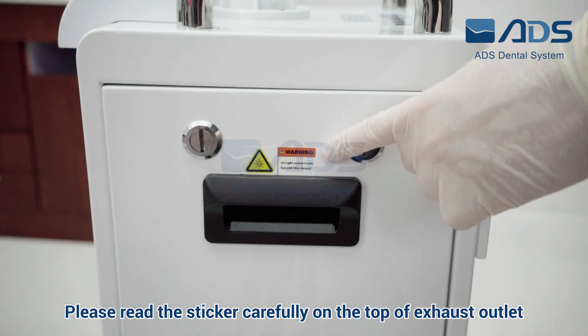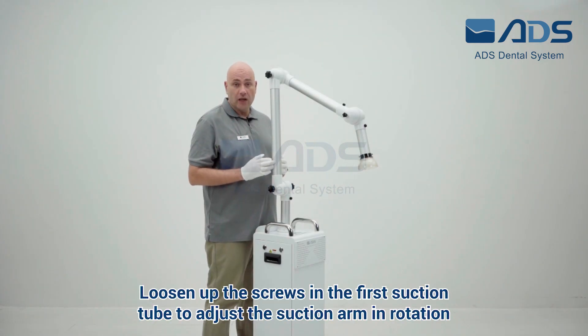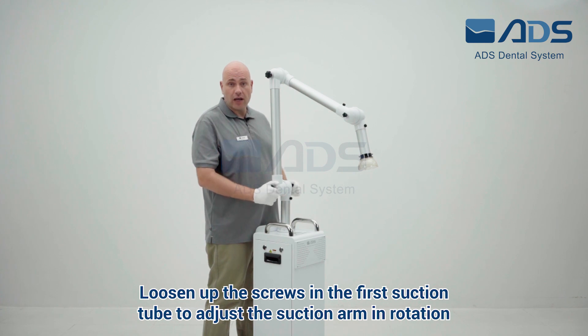Do not cover the exhaust outlet. Please read the sticker carefully on the top of the exhaust outlet. To get more movement in the arms, turn both adjustment knobs counter clockwise.